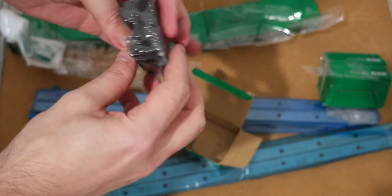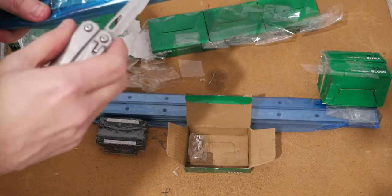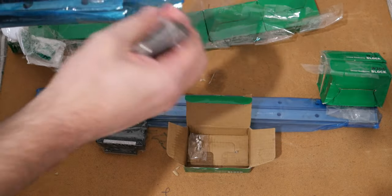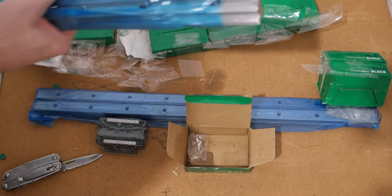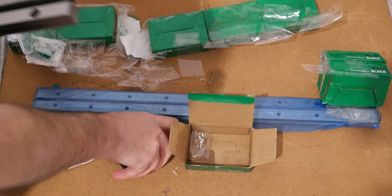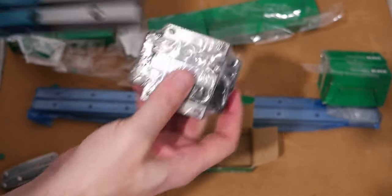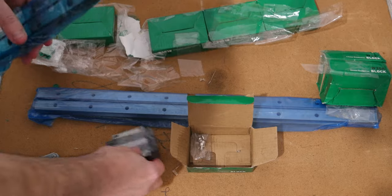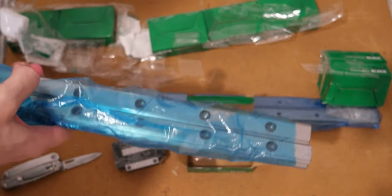The linear guides are 20 millimeters — let me open these too. They are two centimeters and they're pretty heavy, so I need to decide whether to use two per side or only one.